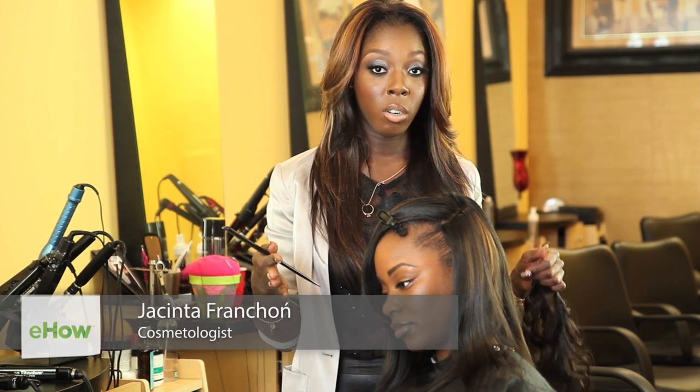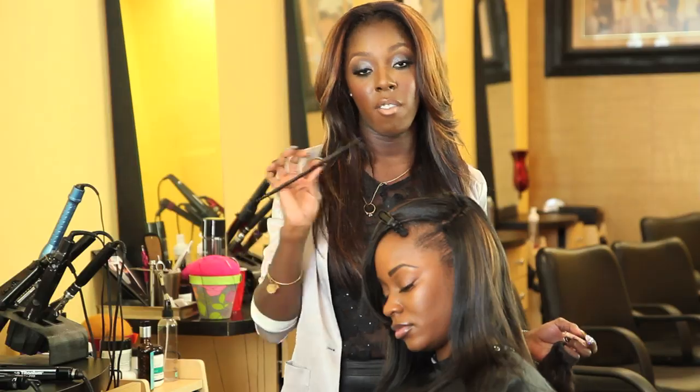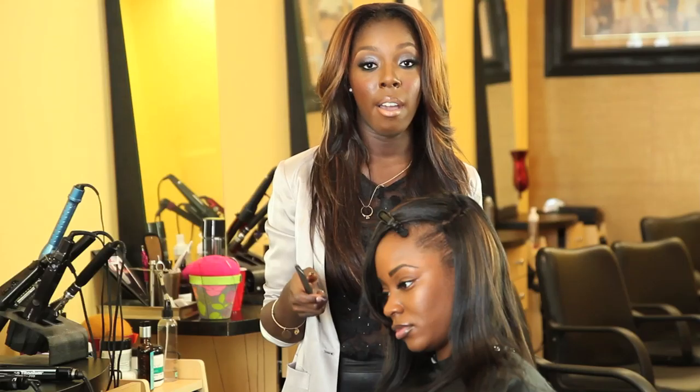My client's weave has already been installed. You've already started, so you're going to have your tools. You're going to have your clips, you're going to have your heat resistant rat tail comb, you're going to have your curved needle, and you're going to have your cotton thread.